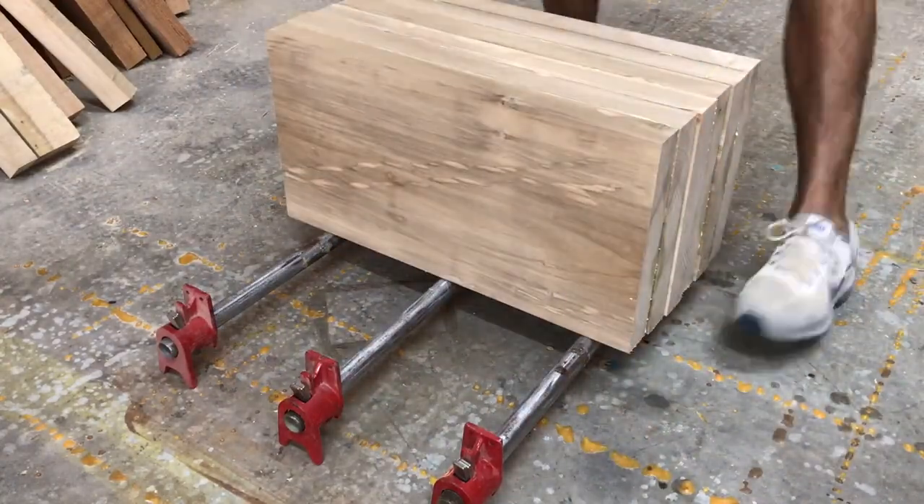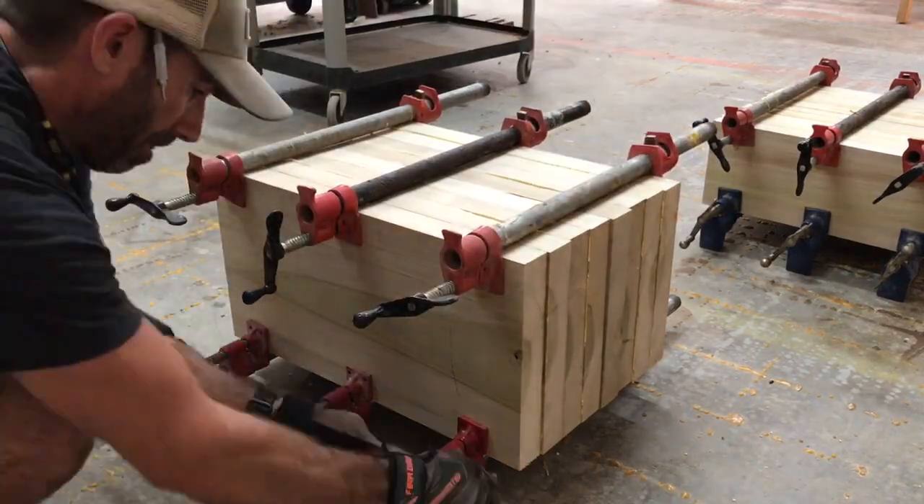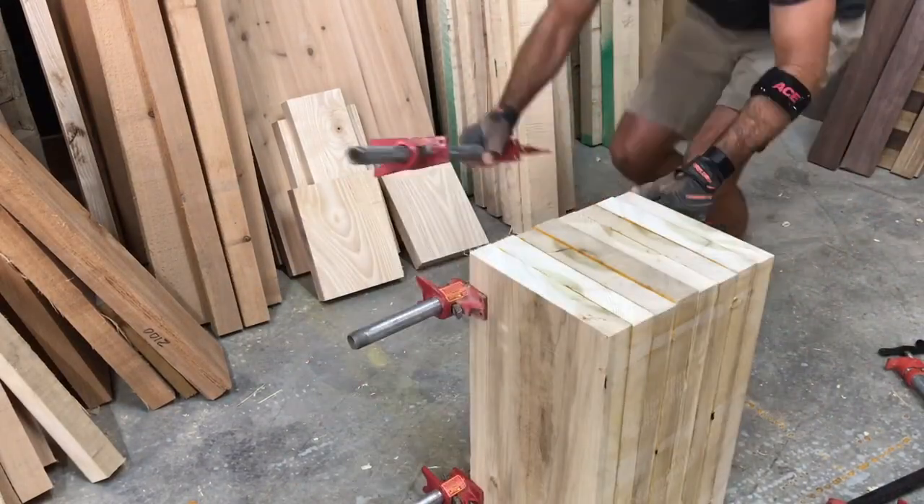We're moving right along — now we're already on the glue-up stage of the scroll base. We're gonna let this sit for about two and a half hours, remove the clamps, and then we're moving on to the next step.